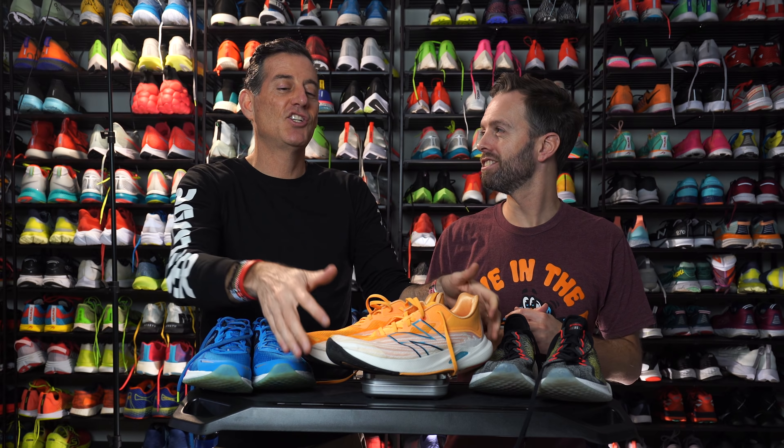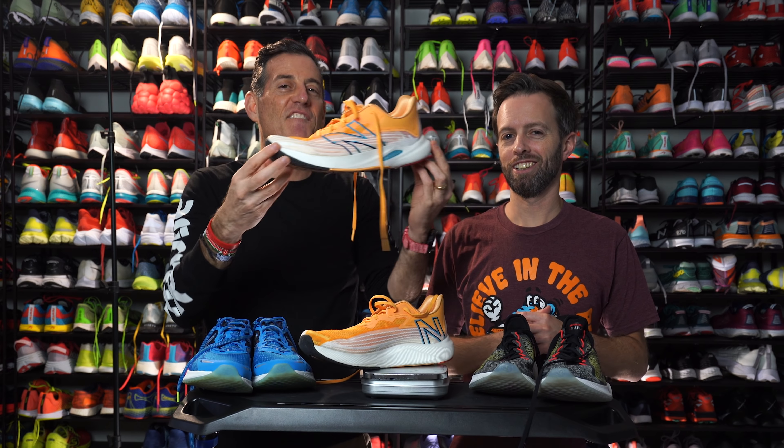Hi, I'm Thomas with Believe in the Run. And this is Robbie with Believe in the Run. We're going to talk shoes. We're talking the New Balance FuelCell Rebel V2. I know it doesn't come out until 2021. It's a good thing for some of the other shoes on our best-in-gear list that this didn't come out this year, because this shoe is fire.